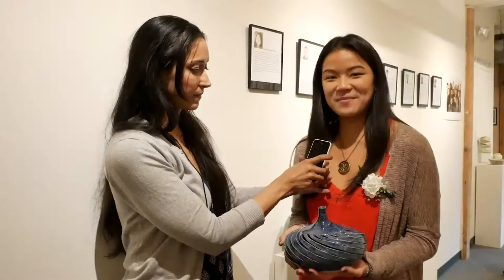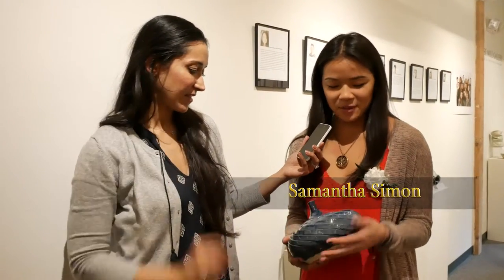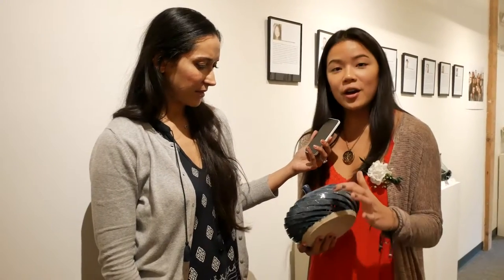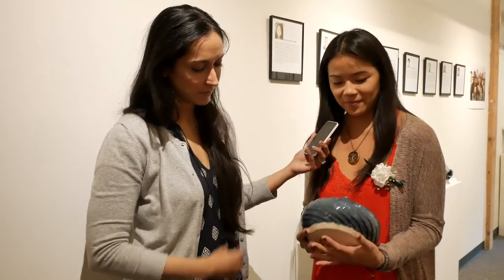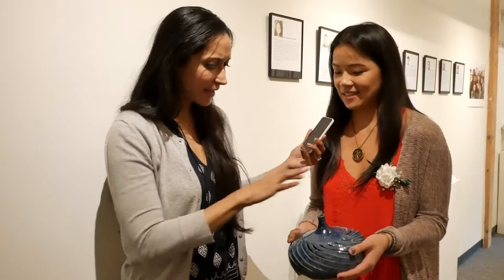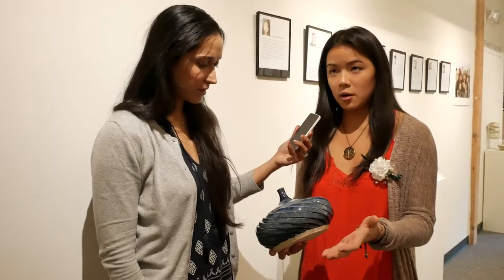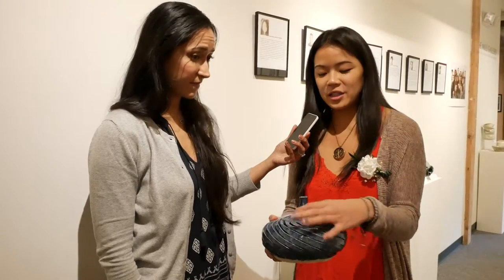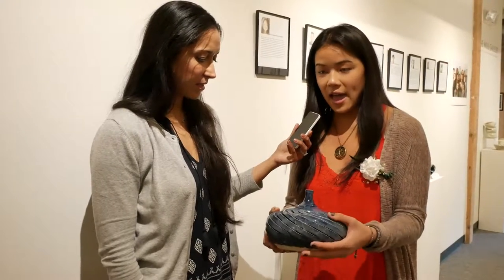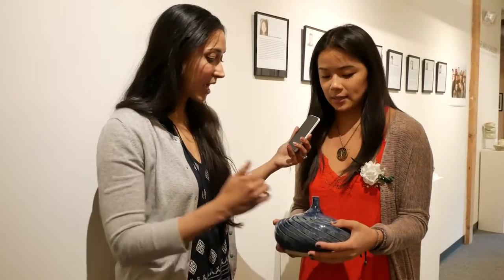Hi, I'm Samantha Simon, I'm a senior. I made this piece pretty recently — I threw it first and then I cut out individual slits from the major shape. I can't even imagine how you would make this, so walk us through the process. First you throw kind of a bowl shape, and then you have to collar in the top so that it gets super thin, and then I had to let it dry for a while so it was more stable, and then I could carve out — you actually have to cut it out very precisely.